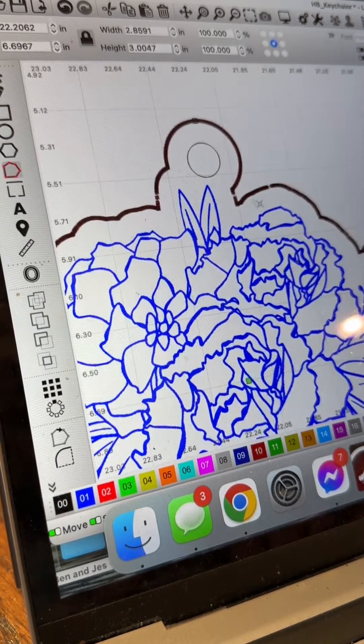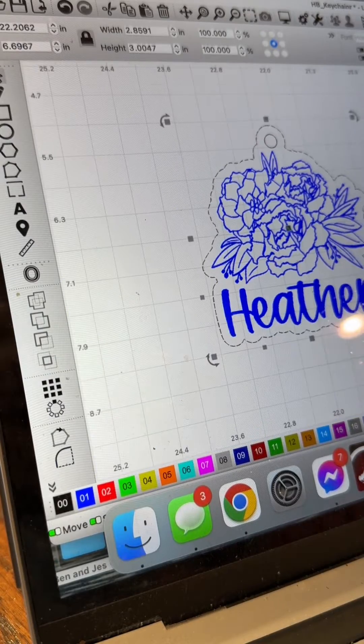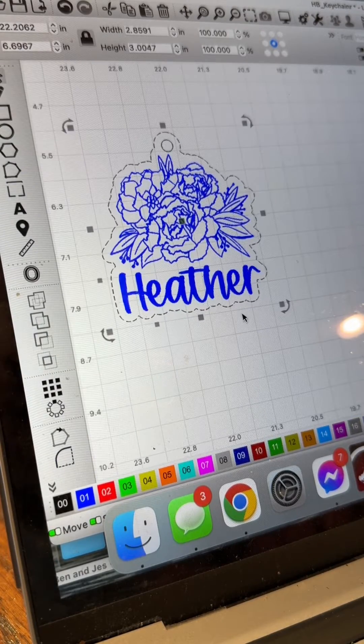The next thing I'm going to want to do is edit the bottom part of where the keychain connectors are going to go. By editing the nodes I'm able to move and delete some extra nodes in order to make that base a little bit more thicker since I am cutting on acrylic. I don't want it to break off when it's hanging from somebody's keychain.